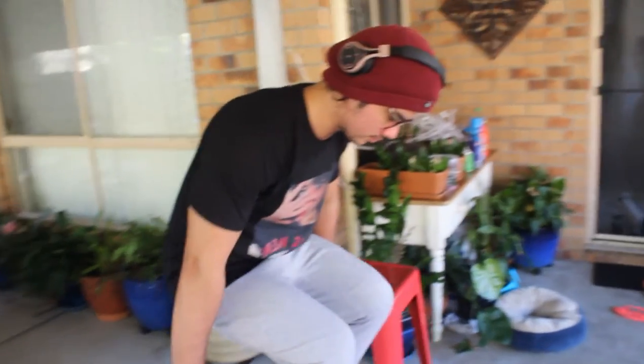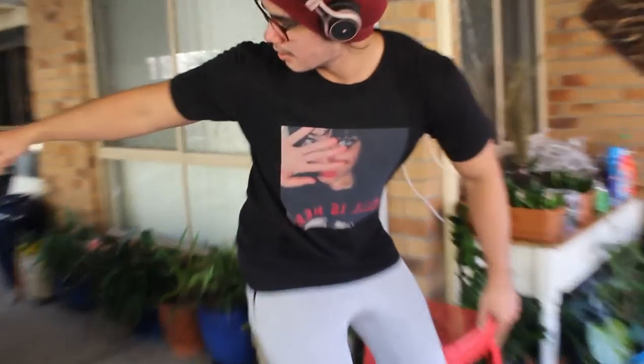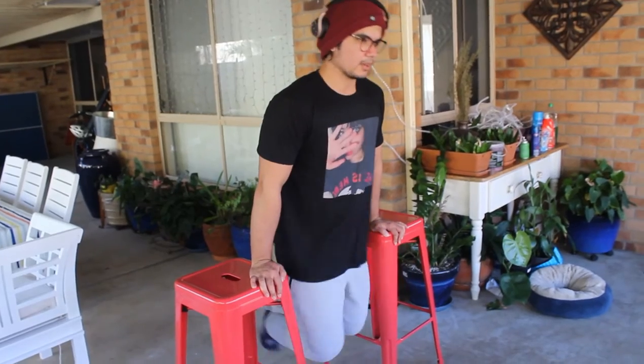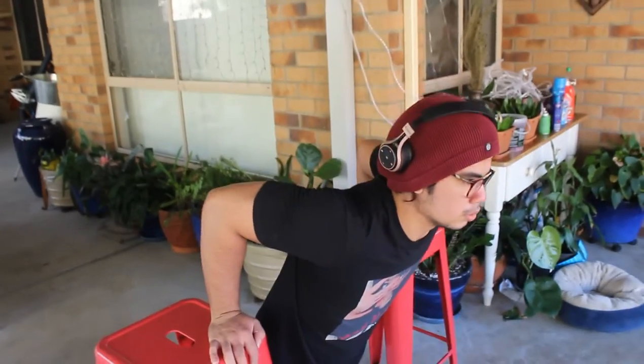Next part of the warm-up is dips. Any chair will do for this. If you've got stools, that's the best because they won't fall over. For dips, you go down and then back up. That's the next part of the warm-up.